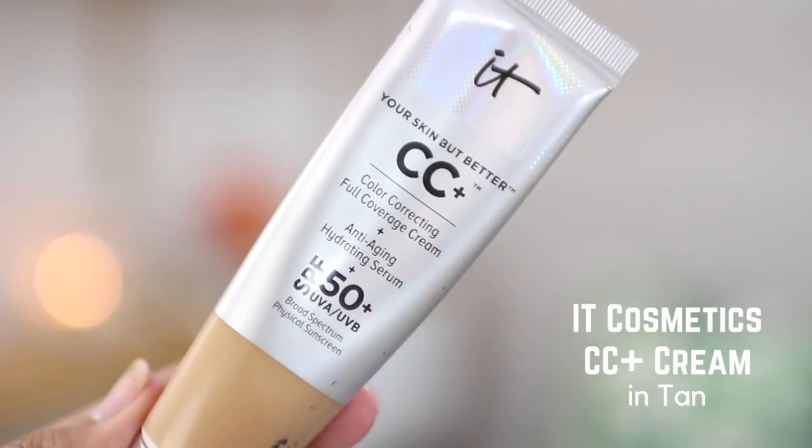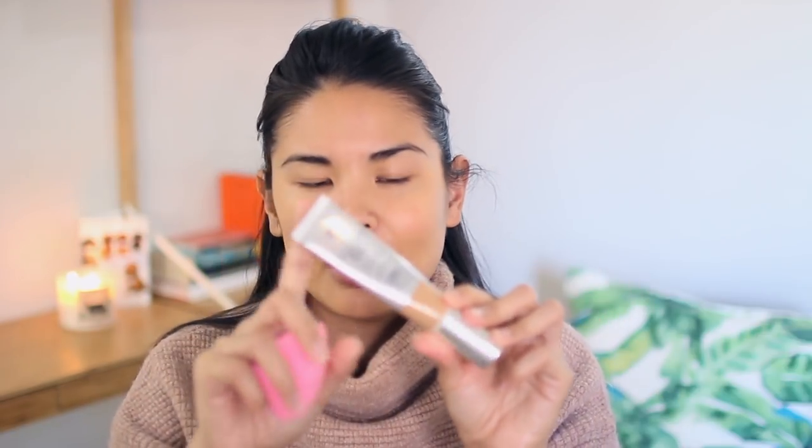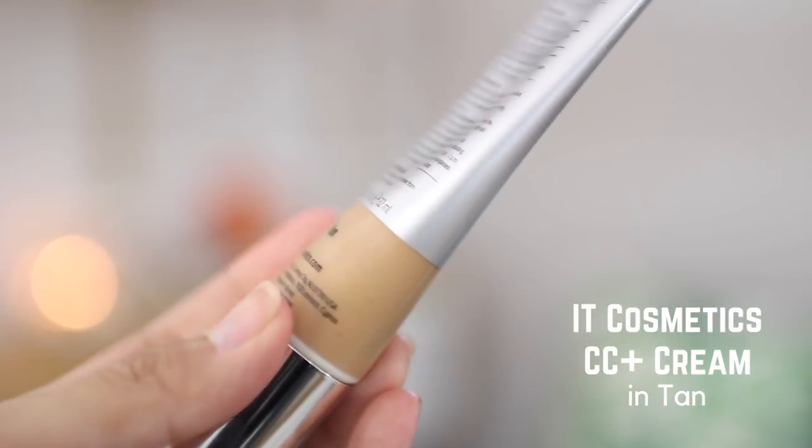Let's get started with the base. I have my trusty beauty blender — this is damp but not too wet. New base product that I have been loving: this is the It Cosmetics CC Cream with SPF 50. This is the regular one, not the pink package — I think the pink has brightening or extra dewy. I just got the regular dewy and I have the color Tan.